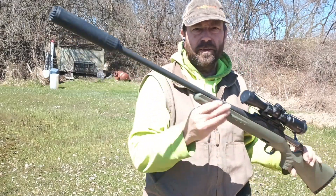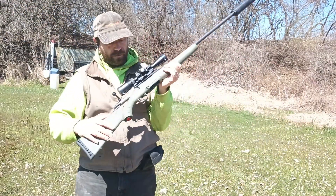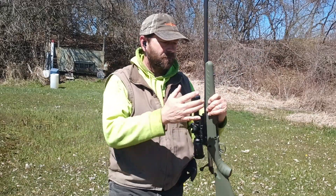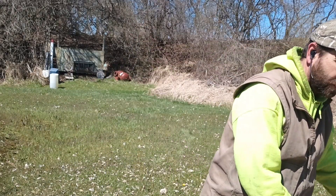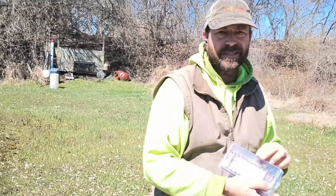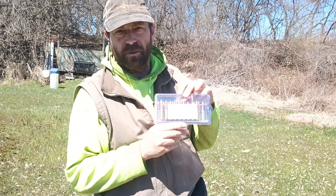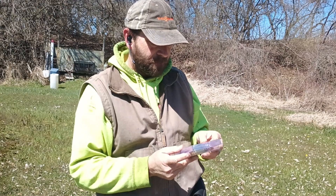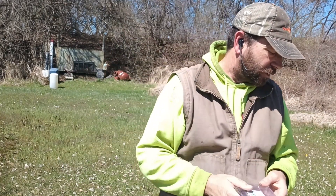Today we have the 6.5 Grendel in a Ruger American bolt action, and we also have some 8.6 Blackout. These are the 350 grain Makers bullets, the Makers Rex, at 1060 feet per second.